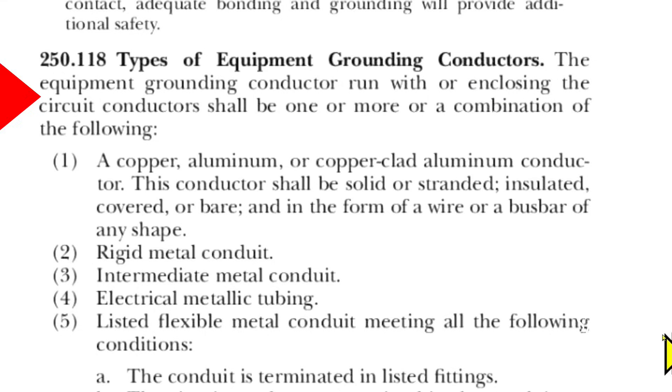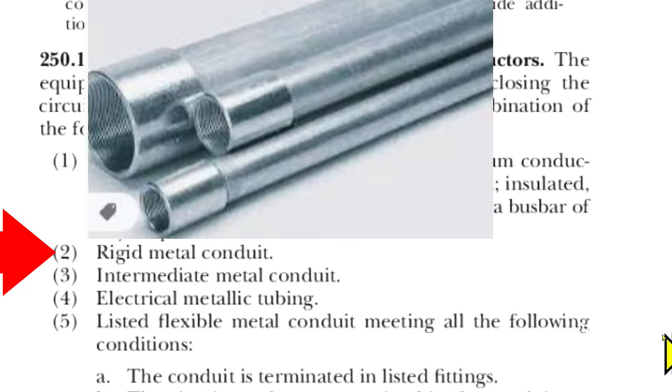Notice that under Types of Equipment Grounding Conductors it says: the equipment grounding conductor run with or enclosing the circuit conductors shall be one or more, or a combination, of the following. One: a copper, aluminum, or copper-clad aluminum conductor. This conductor shall be solid or stranded, insulated, covered, or bare, and in the form of a wire or a bus bar of any shape. Two: rigid metal conduit.